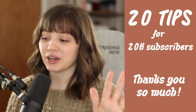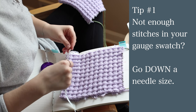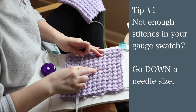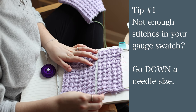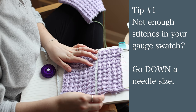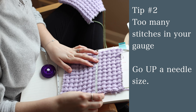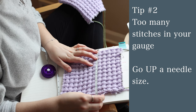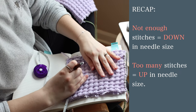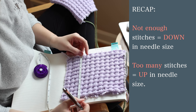Some of these are super basic, so if you're an advanced knitter you probably know all about it, but there might be something you haven't heard of. If you made a gauge swatch and you are not getting enough stitches in your gauge, you need to go down a needle size because your stitches are too big — you need more stitches in four inches. Similarly, if you have too many stitches in your gauge, go up a needle size because your stitches are too small and you'll have fewer of them.